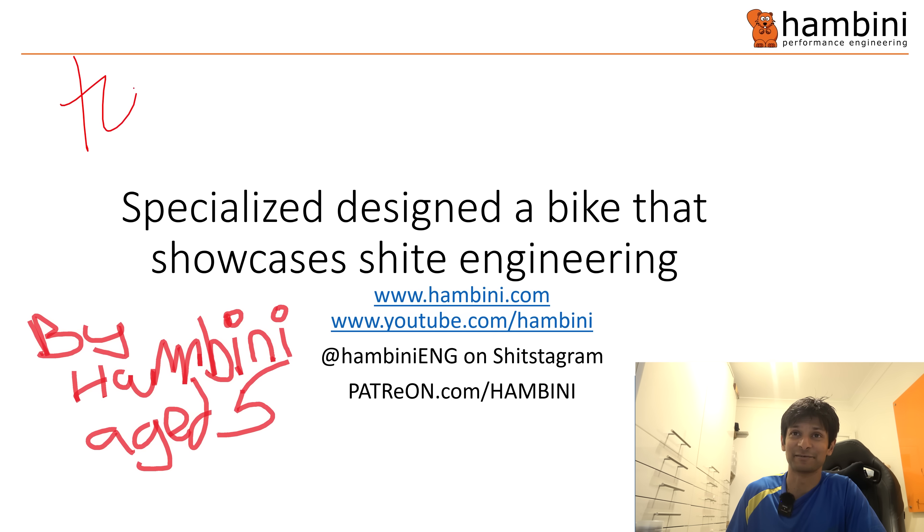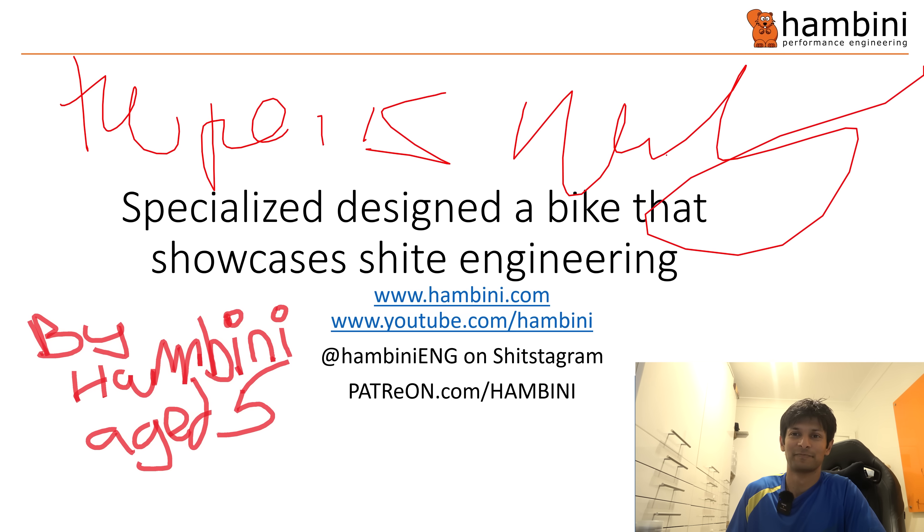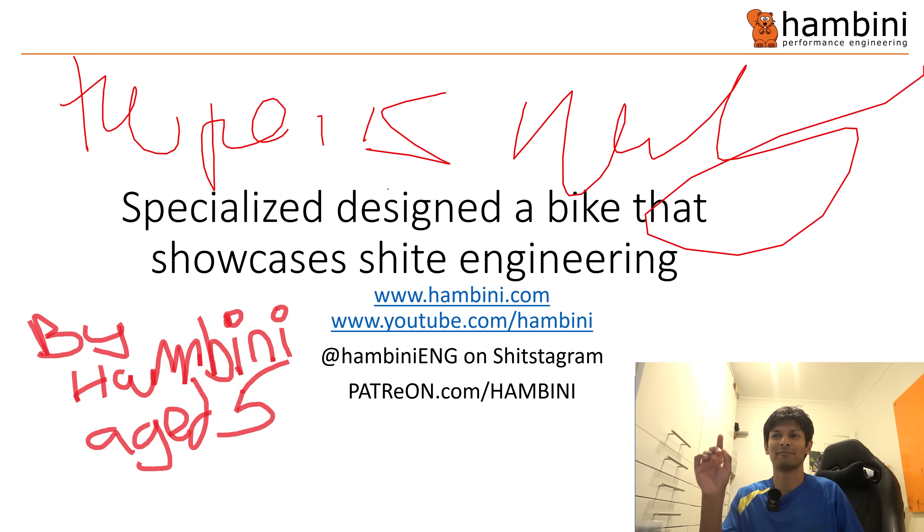We better just check this pen is working because I'm going to be drawing all over this today. Remember to check out the website - I've got headset bearings now and I'm going to rule the world in bottom brackets. I'm on Instagram and Patreon as well, and I've got some stuff on there that is not available on YouTube.